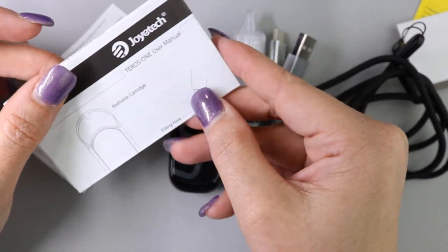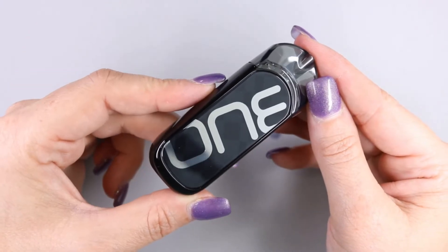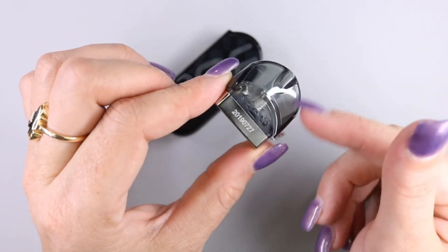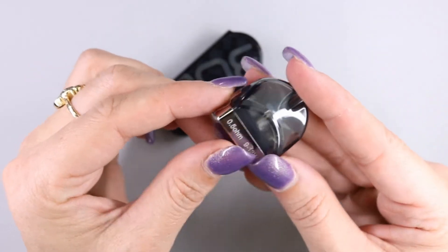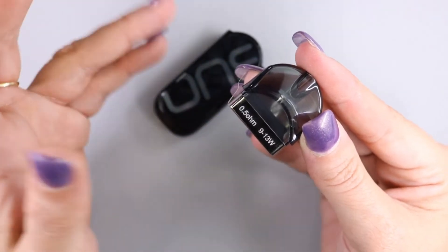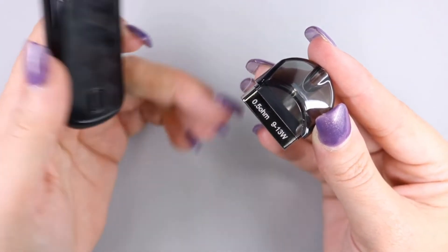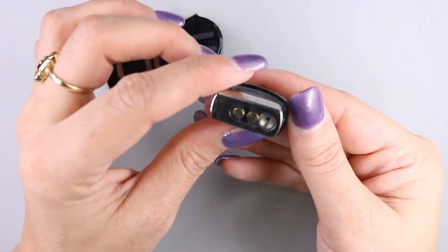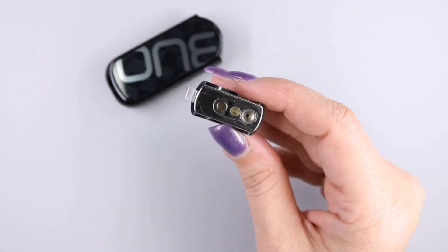You're also going to get a warranty card and lastly the full Teros One user manual. Here is the Teros One pod system up close. Let's go ahead and remove the pod first. It has a smoky gray color but it is nice and translucent. On the back you have the resistance and the recommended wattage — I'm not sure why the recommended wattage is listed since it's a pod system, but it's calculated for a 0.5 ohm coil. Flip the pod over to the bottom and that's where your fill port is — it is a push-to-fill design.